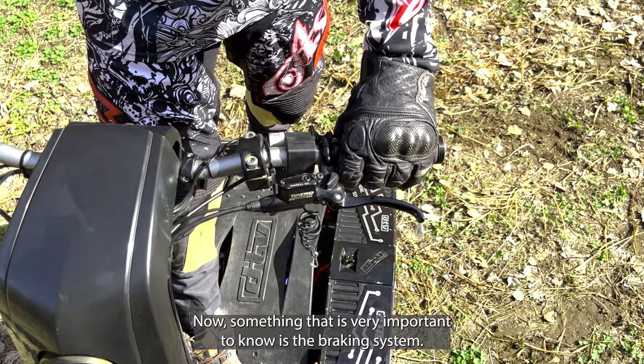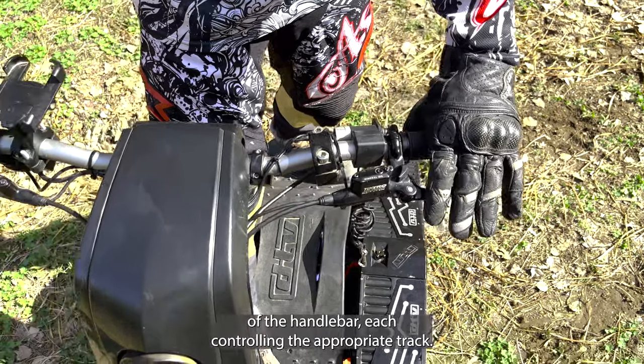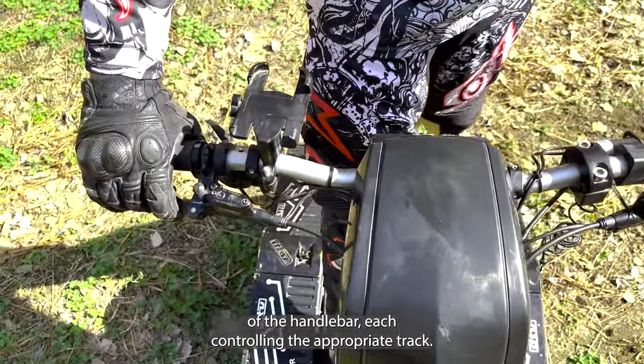Now, something that is very important to know is the braking system. There are two brake levers, one on each side of the handlebar, each controlling the appropriate track.